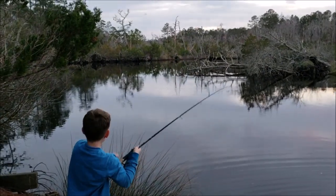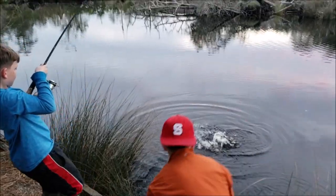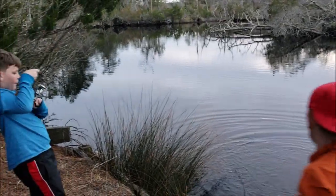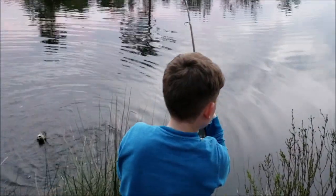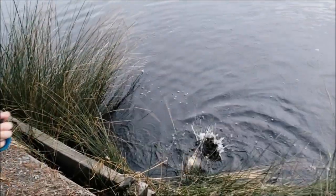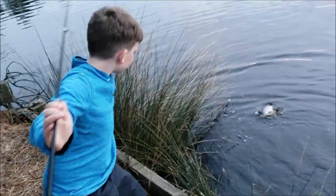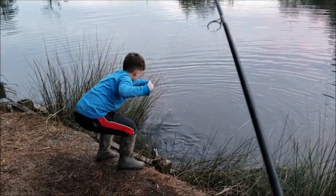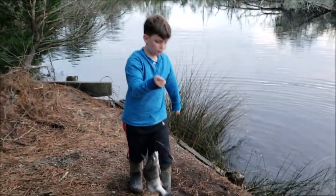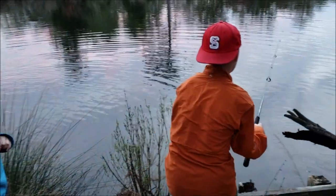What you got, bud? Here we go - last fish of the day, you better be good. Woohoo, look at that guy! Oh now we're getting bites everywhere - it might be a school that just came through.